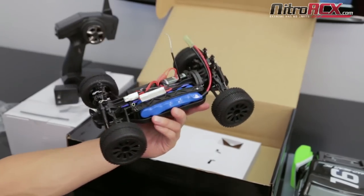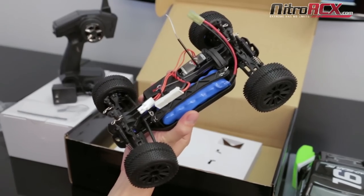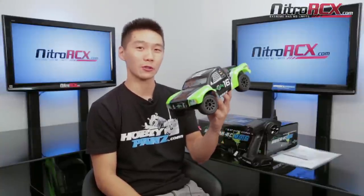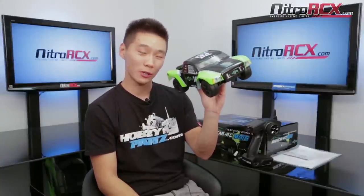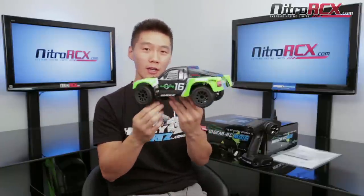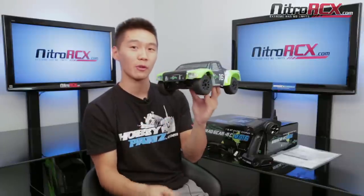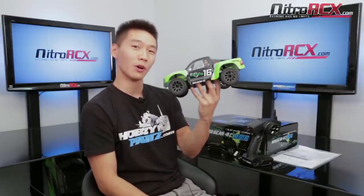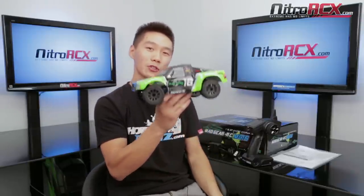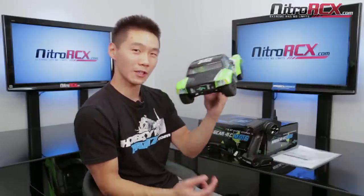Lots of cool features in this truck, all in a ready-to-run 1/16 scale package. So that was a quick look at the Madgear 1/16 scale short course truck — big power in a small package. It's ready to run with the 2.4 GHz radio right out of the box. Tons of awesome features that you'll find in our big 1/5 scale trucks. If you're not ready for a big truck and you want something smaller for running in your backyard or building that short course track you've always wanted, this is the perfect truck to do it. Thanks for watching, stay tuned for more videos at NitroRCX.com.